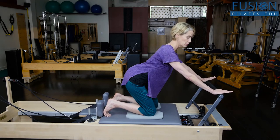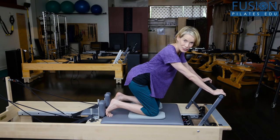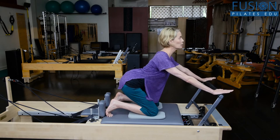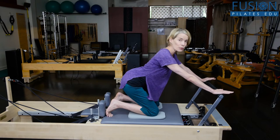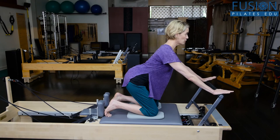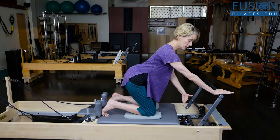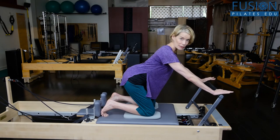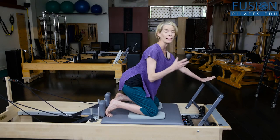You want the heels of the hands reaching into the bar. A lot of people can cheat on this, so the starting position can look like they're just hanging into their connective tissue. What you want to instill in your client is that even in the starting position it's a working starting position — it may even help them to press the carriage out a little bit so they have a preload on the spring.